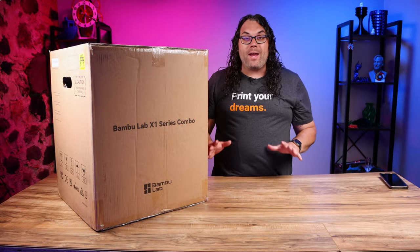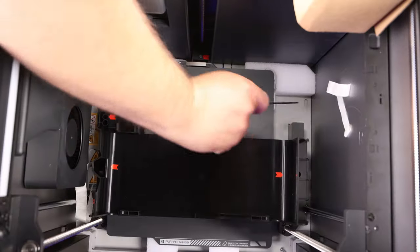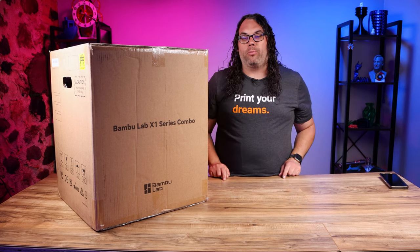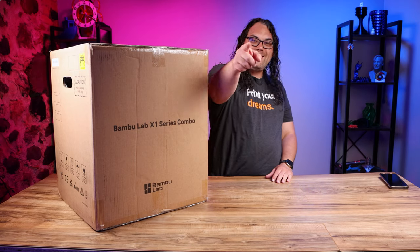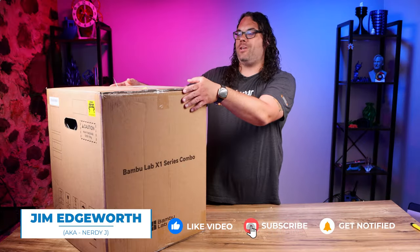Bambu Lab has done a great job packing the X1 machines for shipping, but because of that it can be a little more tricky than a normal printer to unbox. Today we're going to go through the unboxing and setup to get you printing fast with your brand-new X1 or X1 Carbon. My name is Jim and this is the Edge of Tech. This is the box the printer comes in.